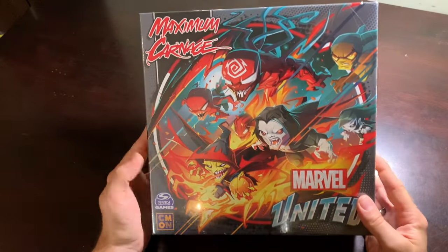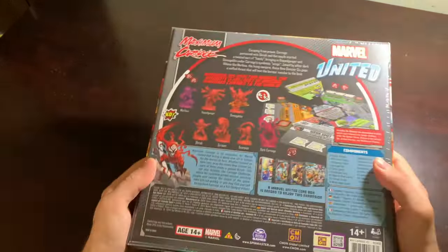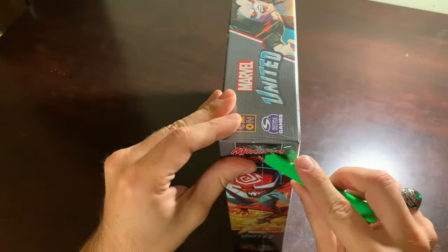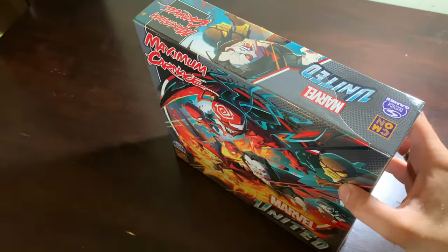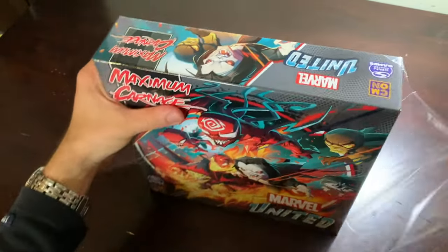Let's open it and see the inside — that's what we came to see, right? You can Google image the back if you really want to. Oh boy. Oh boy. Yep.